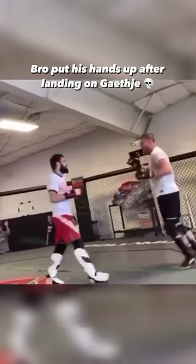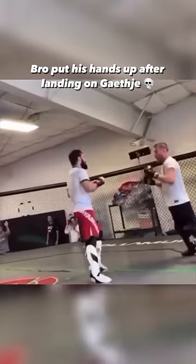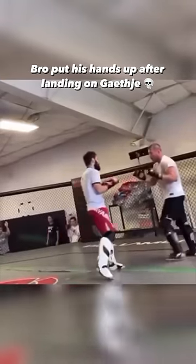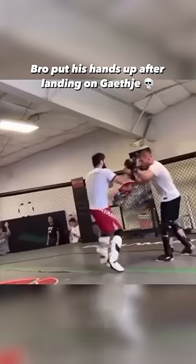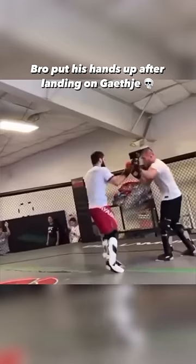This technique is known as the pendulum high kick. Stepping in with the back foot, it works as a pendulum to transfer force into the lead leg. He made it even more powerful by swapping stances as he stepped in.